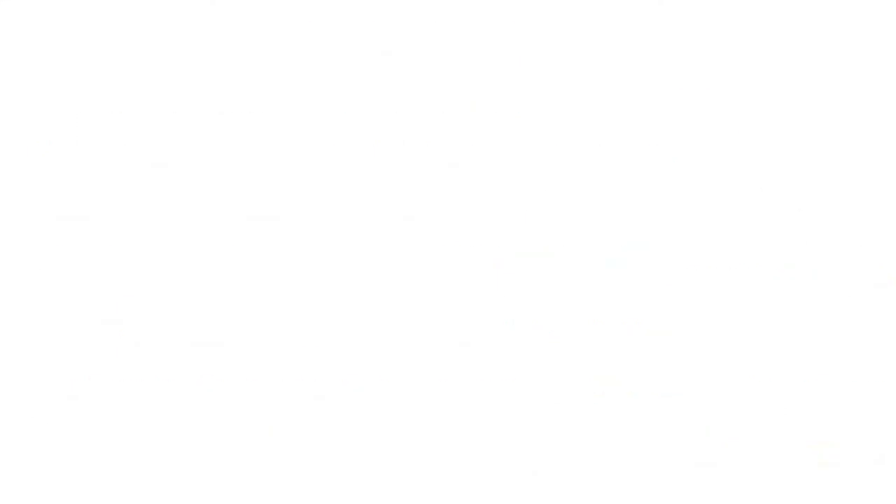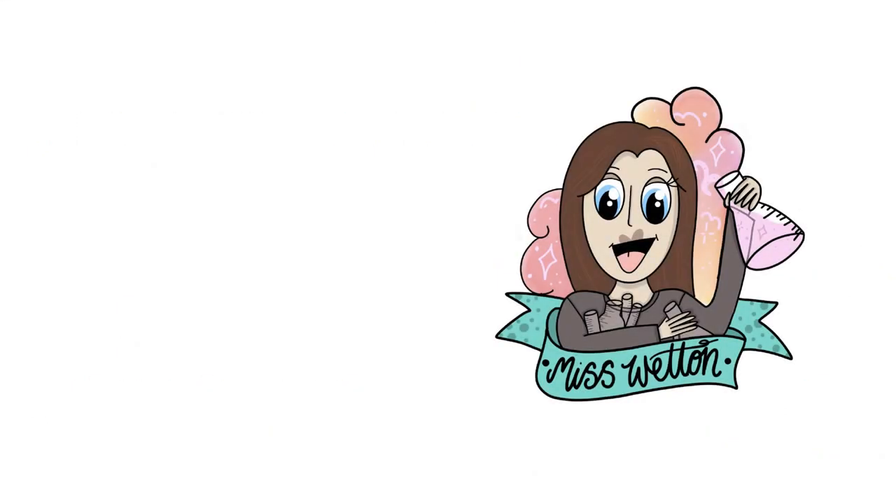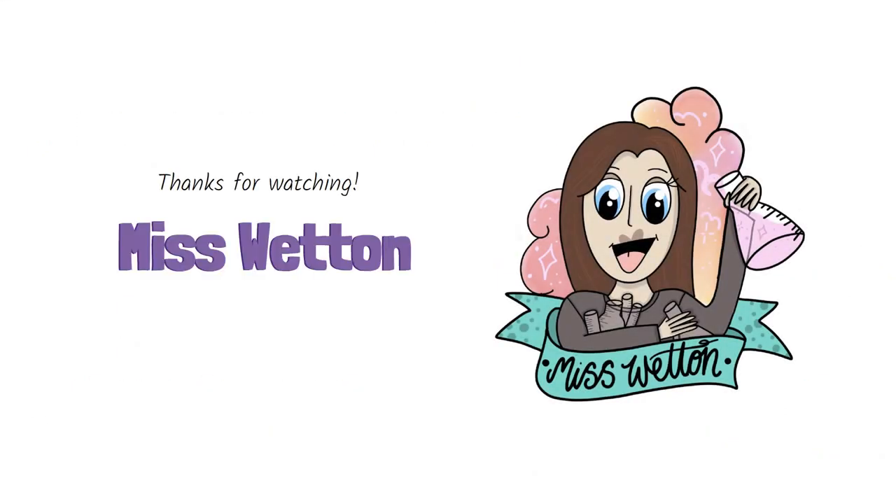I hope this video has been helpful for you and I'll see you in the next one. Thank you.